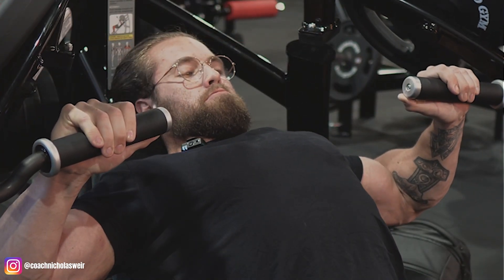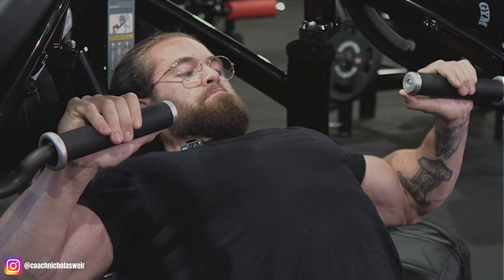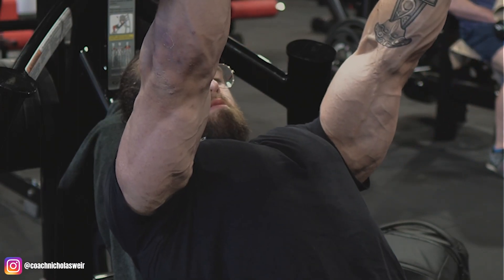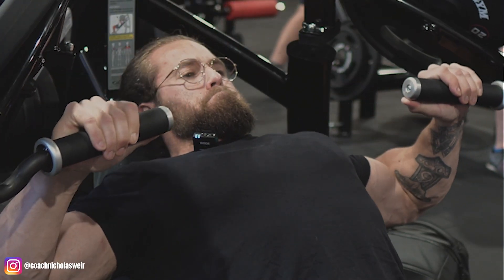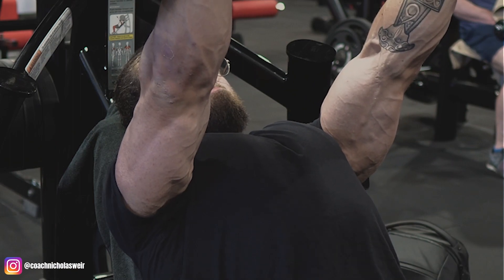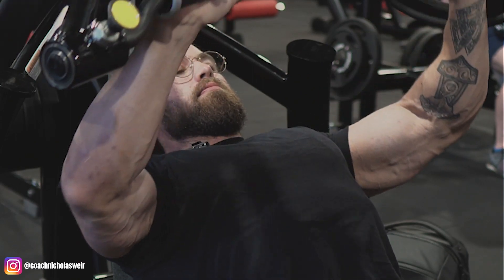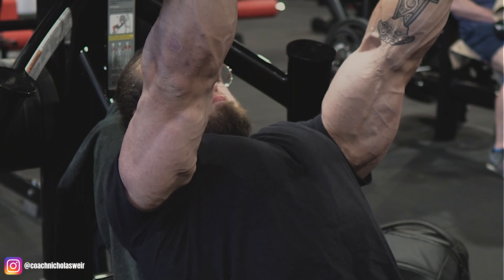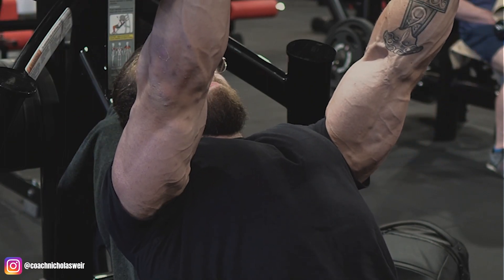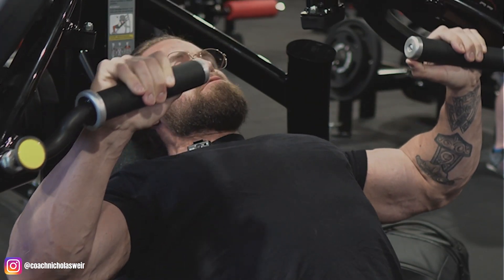After that we moved on to a higher incline machine chest press — similar deal, a Gym 80 machine that also converges at the top. You just get more bang for your buck when a pressing movement converges at the top and comes apart on the way down. When it comes to chest movements, I'm a sucker for any kind of incline variation. I've always been stronger on incline presses, and when it comes to flat and decline presses I've really had to work hard to improve my pressing mechanics.